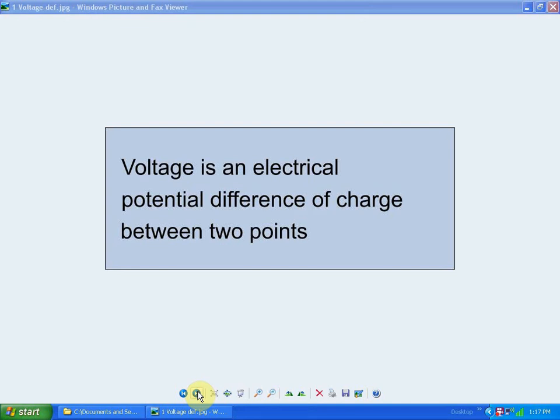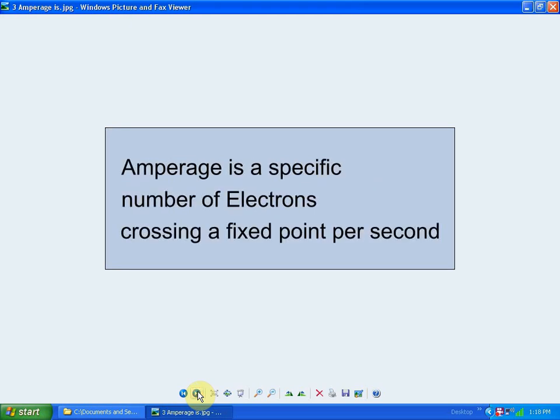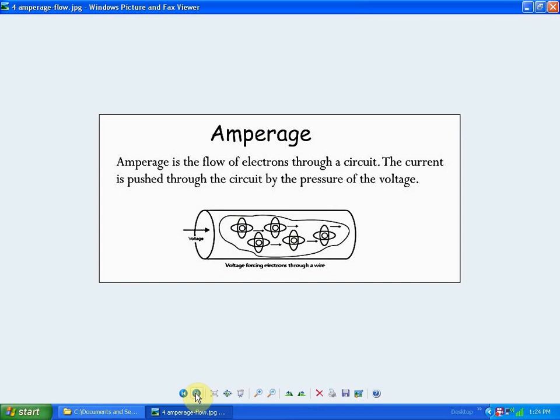In this portion of the video I'd like to explain my usage of the term 'cold electricity,' by which I mean voltage with no amperage, and how that is possible. Voltage is an electrical potential difference of charge between two points. Electrons are charge carriers. Amperage is a specific number of electrons crossing a fixed point per second. As one educational source states, amperage is the flow of electrons through a circuit, pushed by the pressure of voltage.